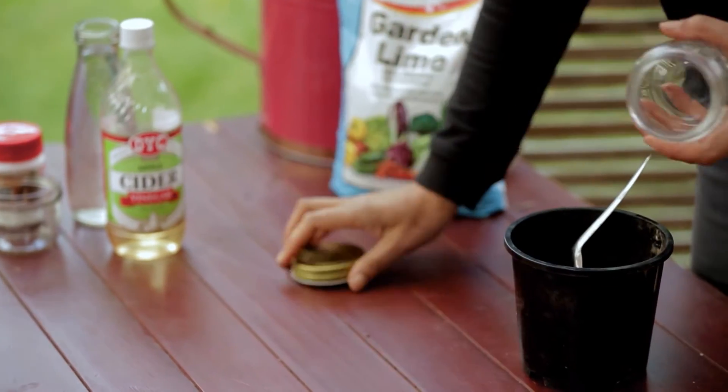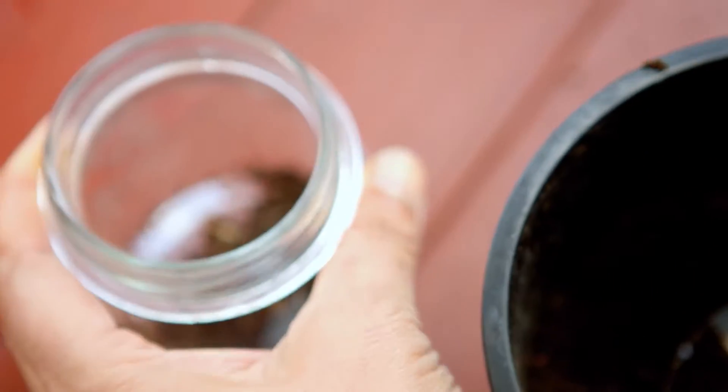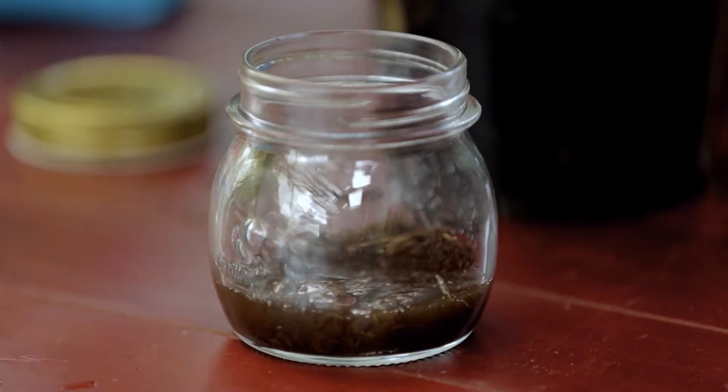So grab a jar. You just need a couple of teaspoons of soil — this has come straight from our whanau living garden — and then around about half a cup of vinegar, just to get good coverage.